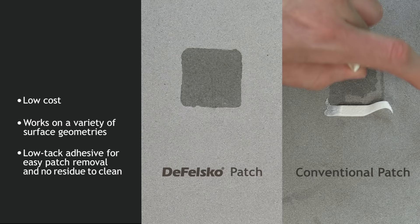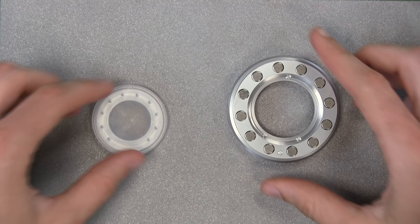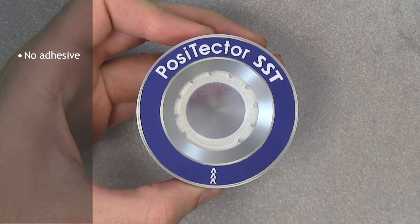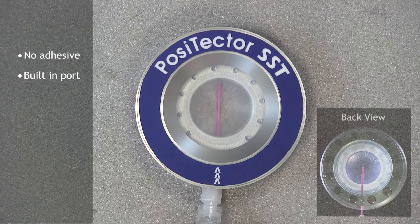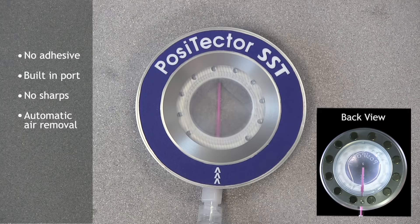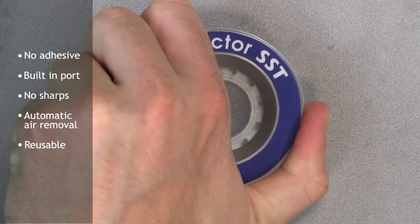The revolutionary DeFelsko PosiPatch further simplifies the Bressel method. It is functionally equivalent to the Bressel patch but requires no adhesive, as it is held against the surface by a magnetic holding ring. It has a built-in port which allows fluid to be injected using a dull polypropylene dispensing tube, eliminating sharp needles from the test. It features a patented air-permeable membrane which automatically releases trapped air as water is injected, then agitates the water as it is withdrawn. It is also reusable, and a single PosiPatch can be used for multiple tests.